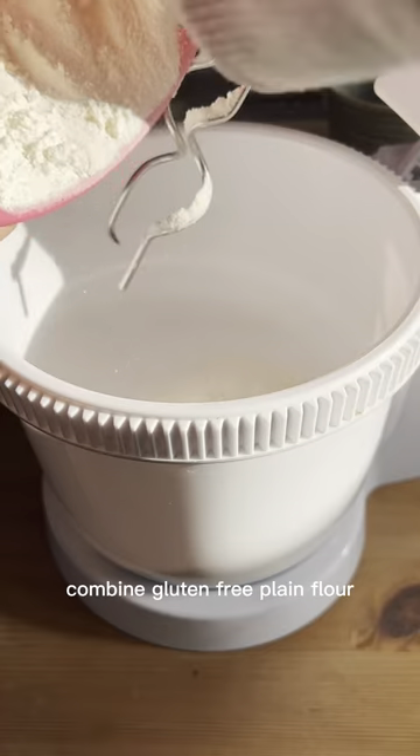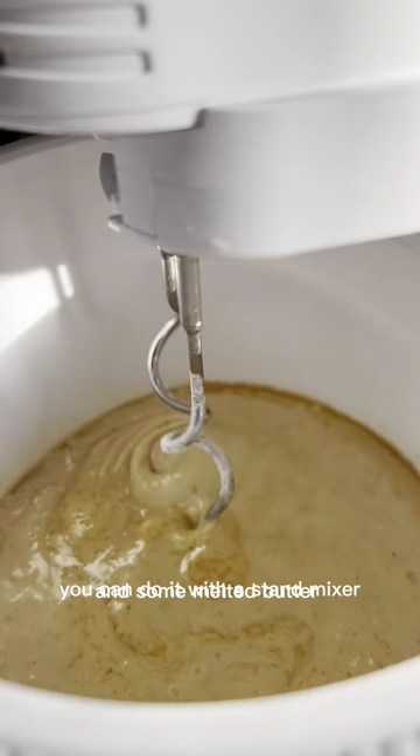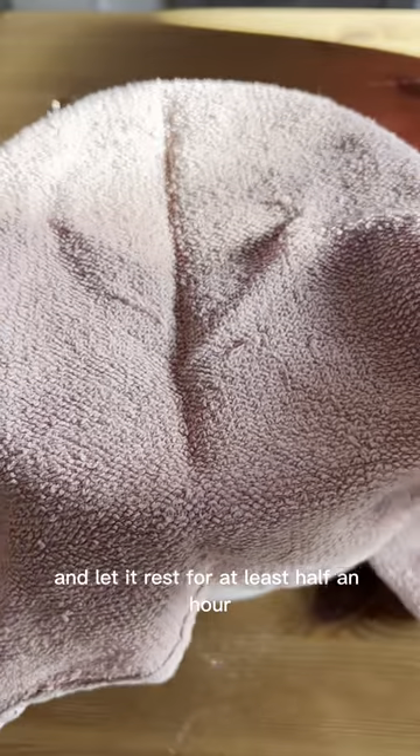After this time, combine gluten-free plain flour, pearl sugar, and salt, then add the yeast, the flax eggs, and some melted butter. You can do it with a stand mixer or even by hand if you don't have one. Once well combined, cover it with a towel and let it rest for at least half an hour.